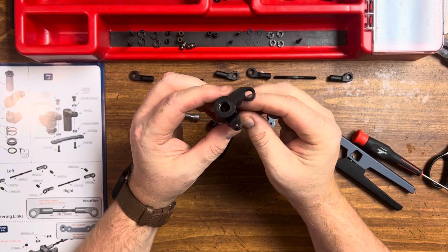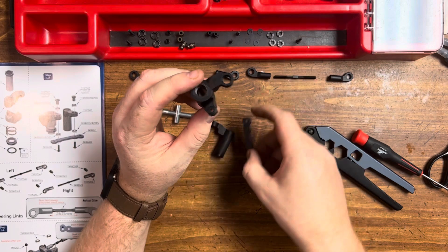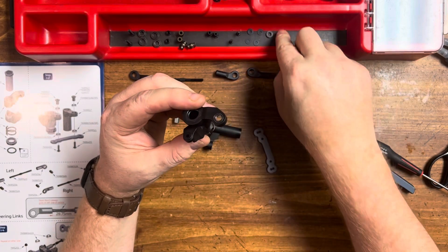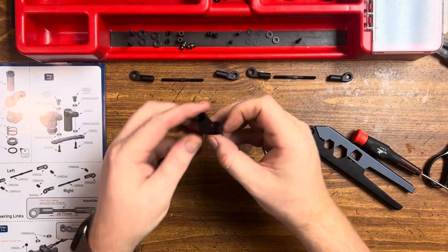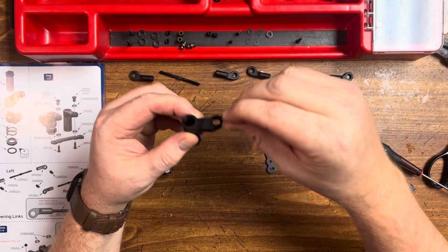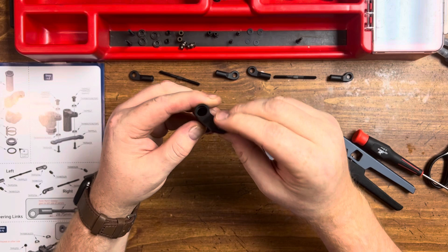Now that we have this piece assembled, we're going to be installing our crossbar here, and it will connect to this piece here. To begin with, we're going to start by putting some bearings in — top and bottom both.